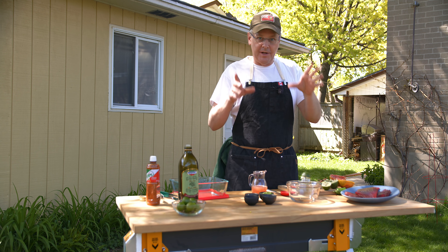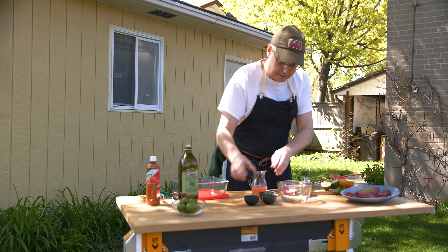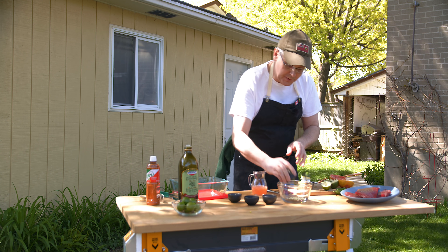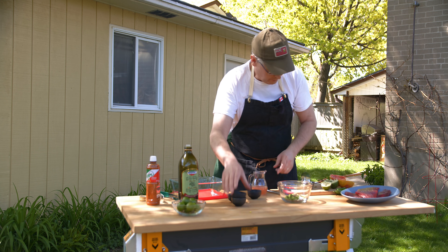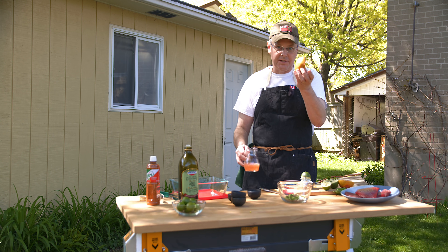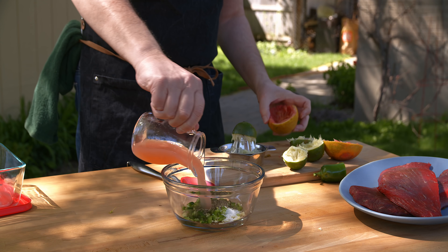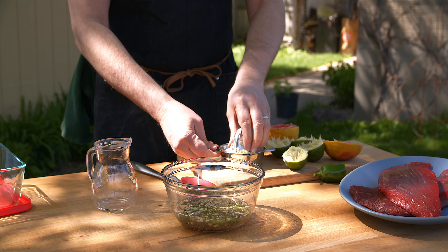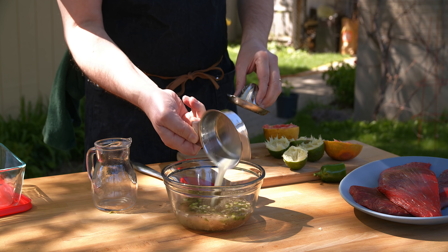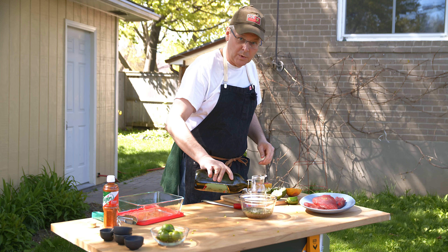First, the marinade for the flank steak. I'm gonna put into this bowl some garlic, some chopped jalapeño pepper, salt and pepper. I just did some freshly squeezed grapefruit juice so I'm gonna put that in, and I just squeezed some limes so I'm gonna put that juice in as well, and some olive oil.